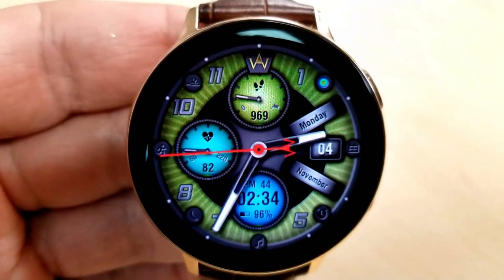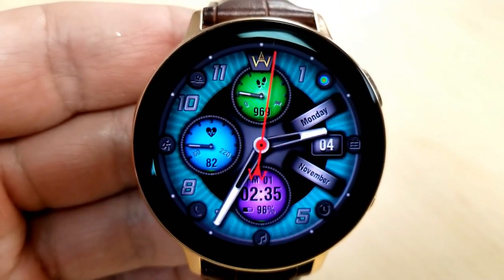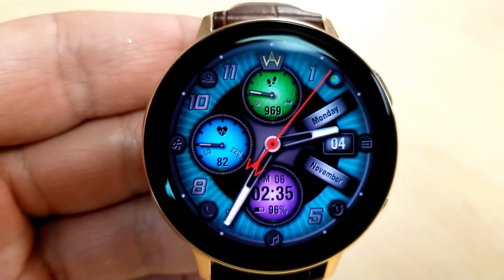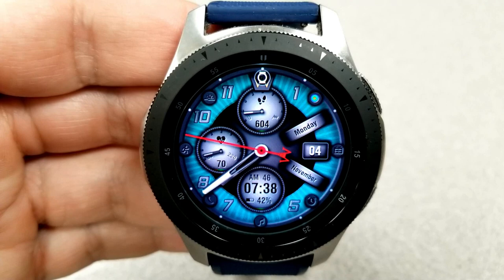To change the backgrounds on this model, you need to tap that colorful dot in between the one and two positions. If you want to change the colors of the sub dials, just go over the one you want to change and give it a single tap, just like you did on the previous face.